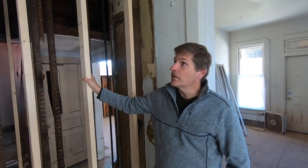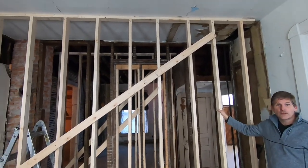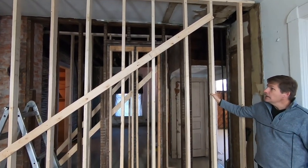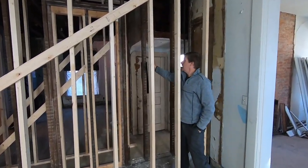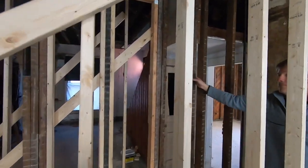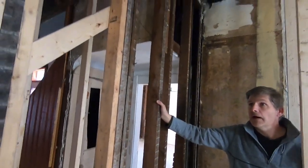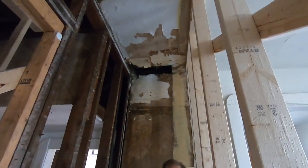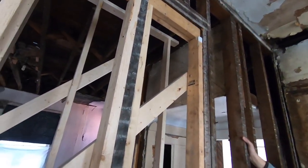Today we are going to create an open space in this 120-year-old house by getting rid of that middle wall — this wall right here. For us to do that, we first had to put in two temporary walls to support the upstairs so that the upstairs doesn't come tumbling down upon us.